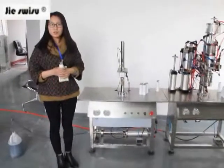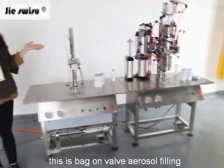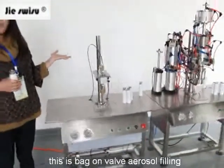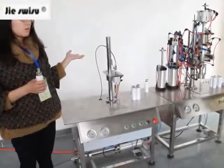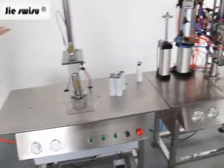Hello, this is Vivian from Just With Tomlin, and this is our back-on-well aerosol filling machine, especially for filling water-based aerosol and corrosive materials.